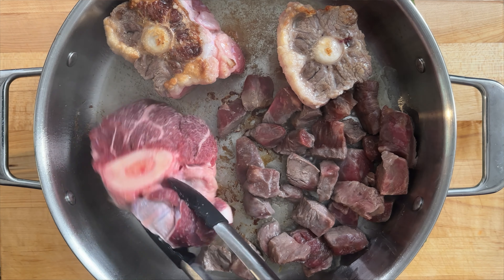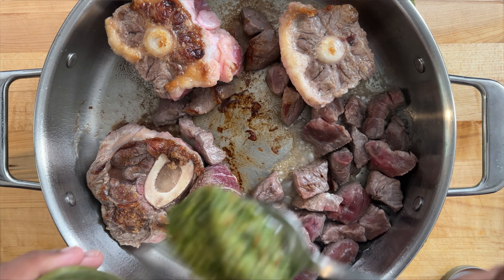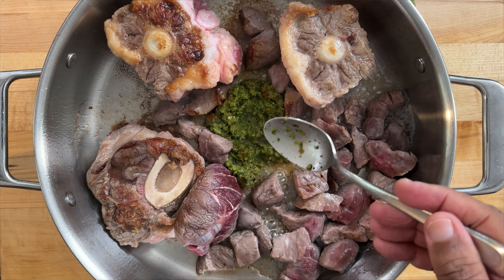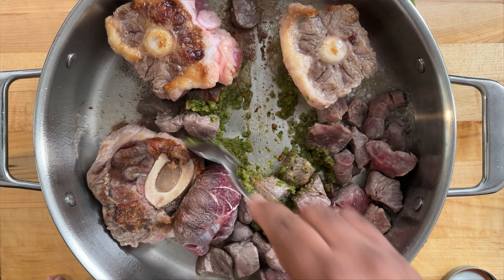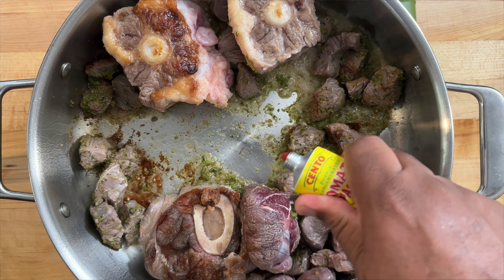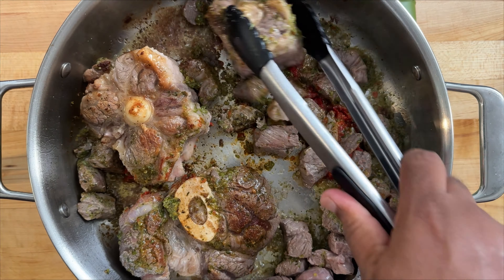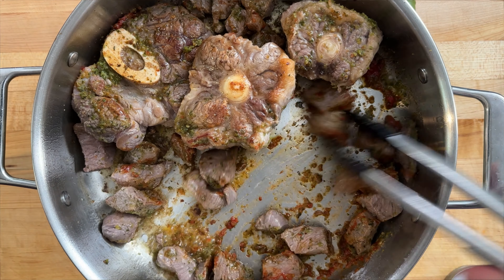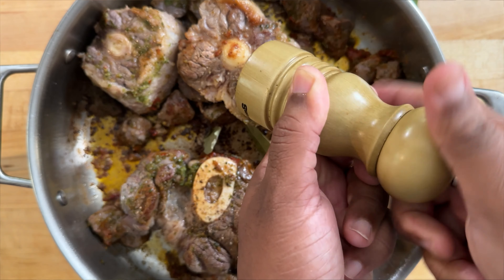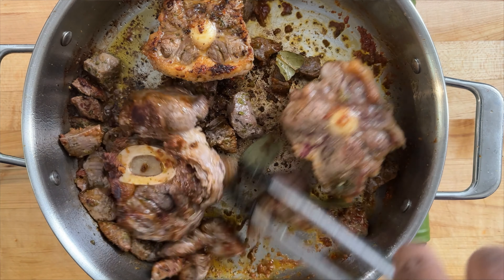Flip them over. Now I'm going to add some sofrito to the center of the pot. In most recipes the stock adds either culantro or cilantro, and this sofrito has both — so it's wonderful to add that flavor in here. If you don't want to add whole leaves of cilantro, I'm also going to add some tomato paste — again, it's all about depth of flavor. I'm going to add a few bay leaves and the pepper.